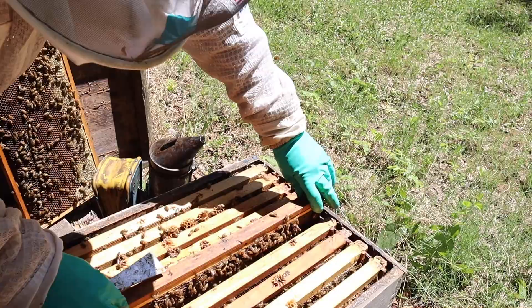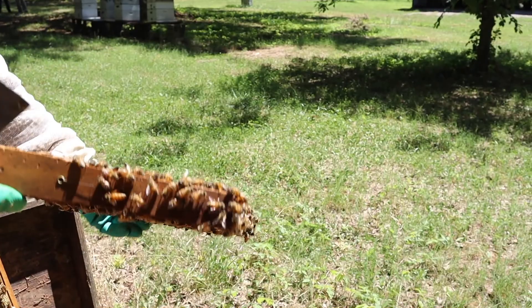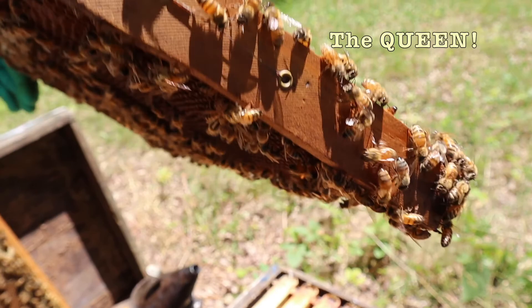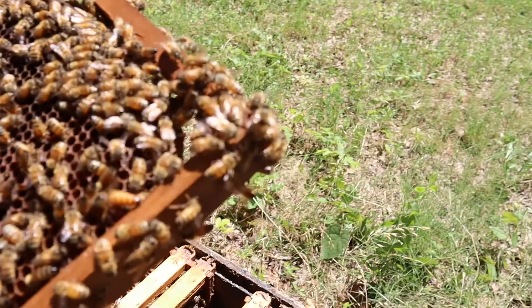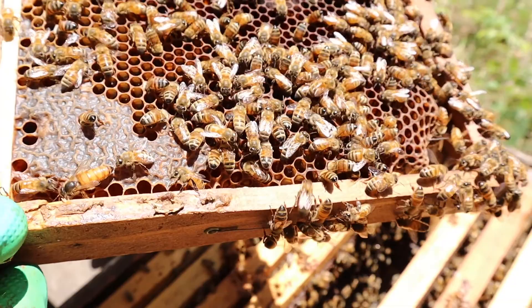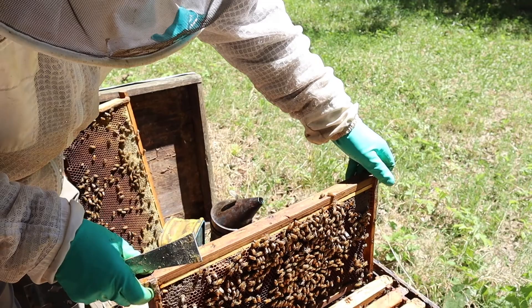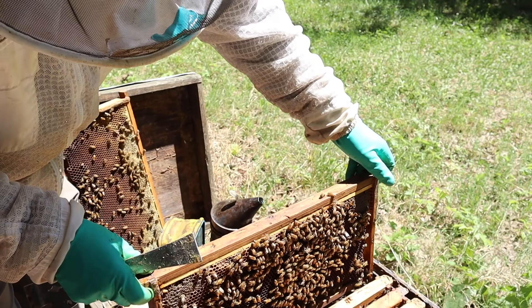As we approach the center of the hive, we're likely to see the queen — the majority of the brood nest is usually in the middle. That's the queen right there. Her body is a little bit longer. She has a lifetime supply of sperm and eggs inside. She has an organ called the spermatheca which allows her to lay one egg and one sperm together in each cell. We're going to ease her back in there — we don't need to go any further. We've already seen lots of examples of her laying, so we're going to ease these back together carefully.